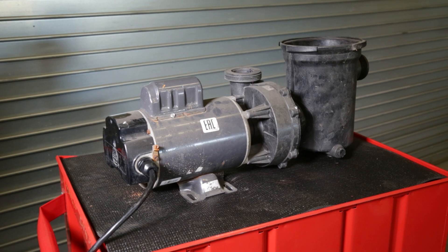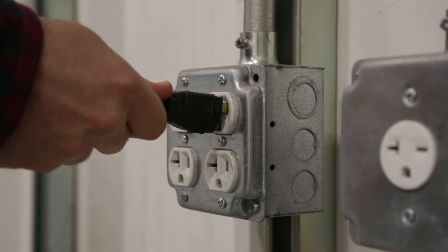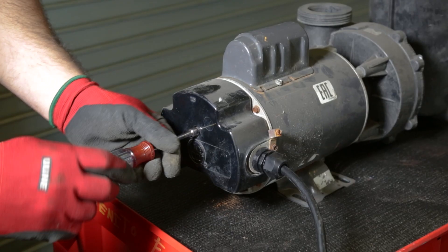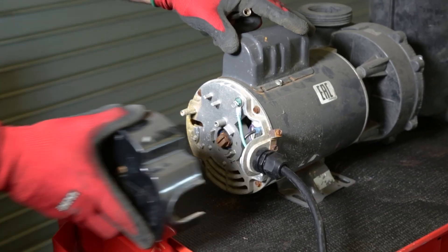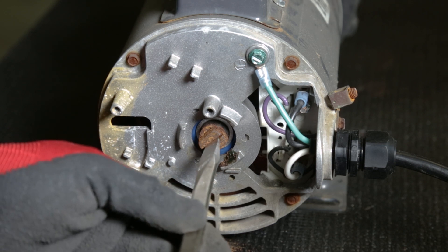Now getting back to your motor and what we can do about that humming sound. You don't have to remove the motor, but you need to turn off the power and unplug it. We're going to use a nut driver to remove the back plastic cover and gain access to the shaft nut. Take a flat head screwdriver and attempt to turn that nut clockwise.